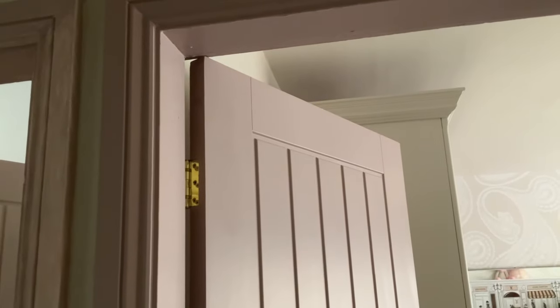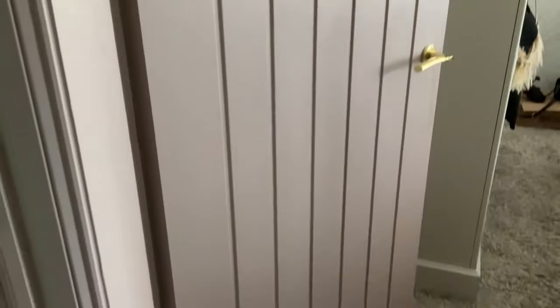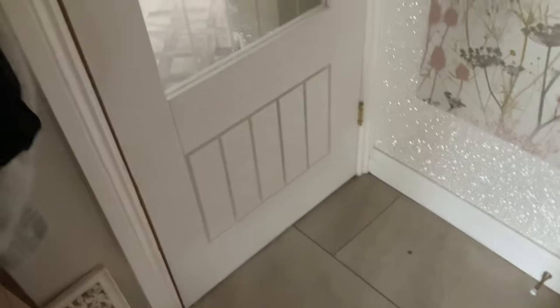This is day one million of painting — wallpaper samples keep coming. My door has had one base coat and one top coat. My daughter's door has just had a base coat, and the bathroom door has had one base coat and one top coat. My bedroom door actually has two top coats, so it's done apart from any tiny touch-ups. Today I'm going to do the first top coat on Ruby's door, and if I get a chance I'll go over the bathroom door again.